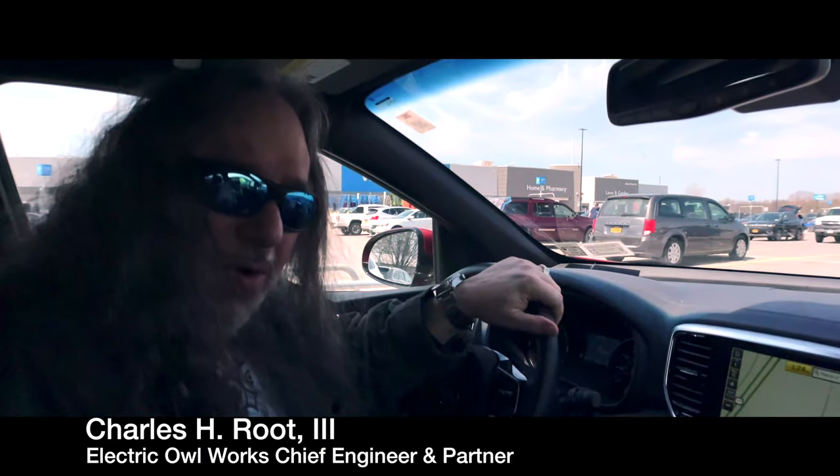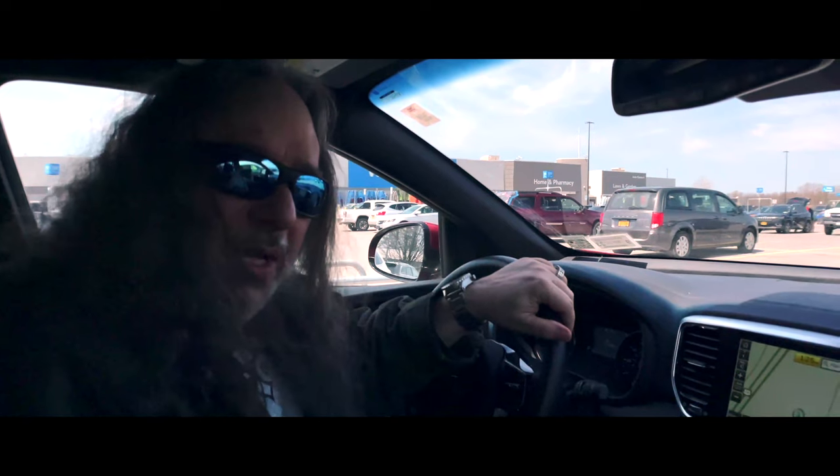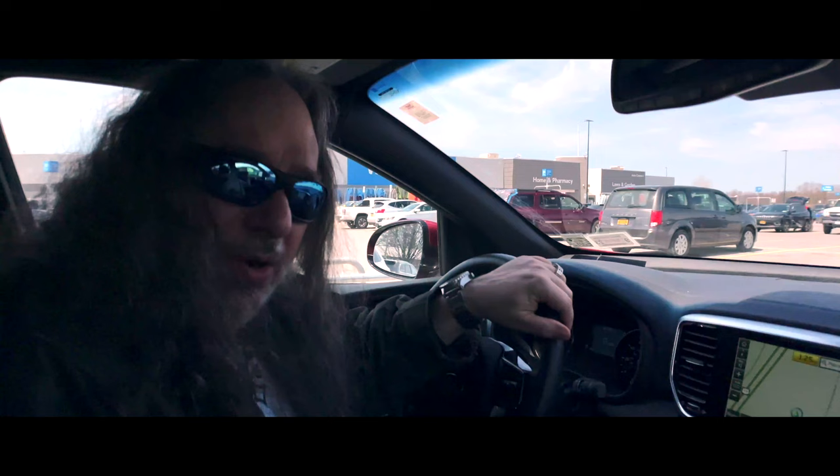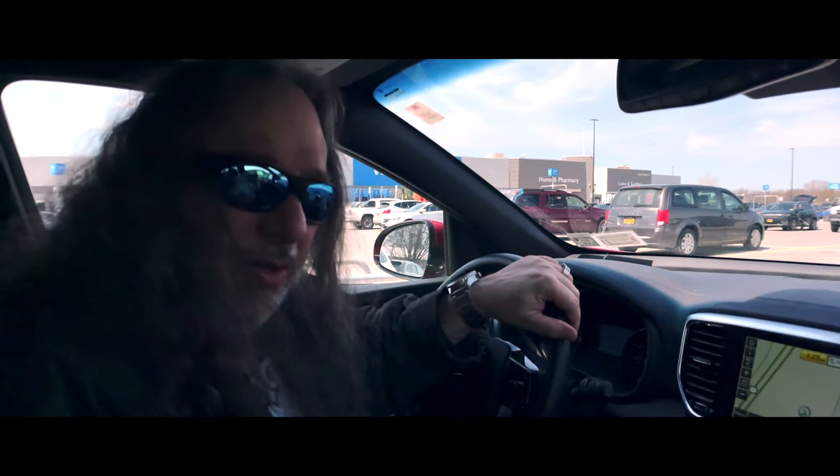Hey everyone, Chaz here from Electric Owl Works. I'm with Chuli and we are in Springville, New York getting some provisions for building out our treehouse room, which is the Studio B control room at Electric Owl Works. Stick around for our journey — we're heading home.